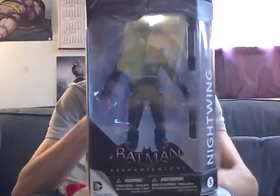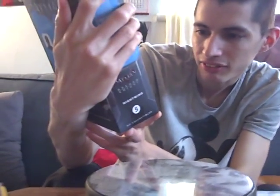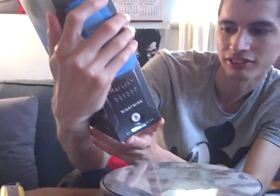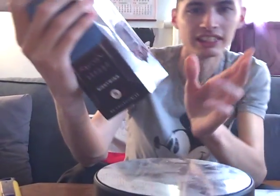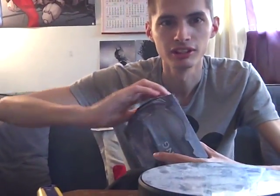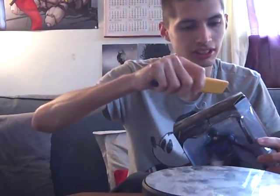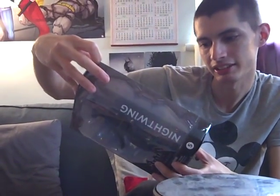Next, it's going to be the Batman Arkham Knight figurine — Nightwing. It's number 5, not for children under 3 years old, but ages 14 and up from DC Collectibles. This is series 2. If you've watched any of my videos before, I did have 2 from series 1 — that was Harley Quinn and the Arkham Knight. This series you get Nightwing, Robin, Catwoman, and Commissioner Gordon.